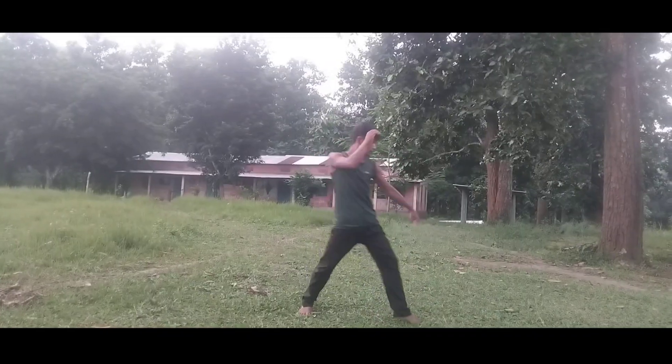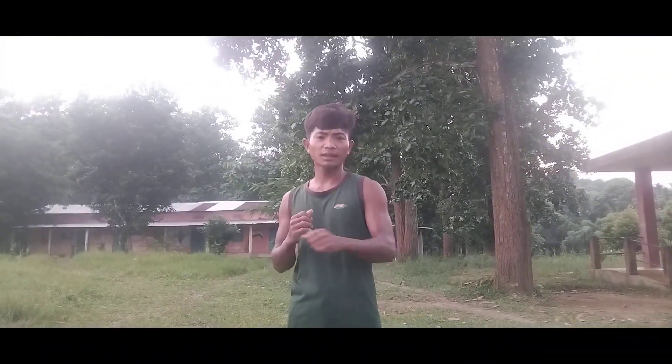Self defense. I'm going to talk to you about this slap kick.